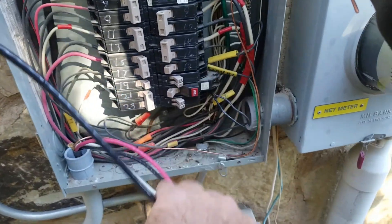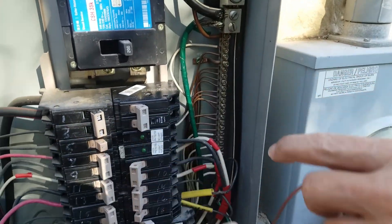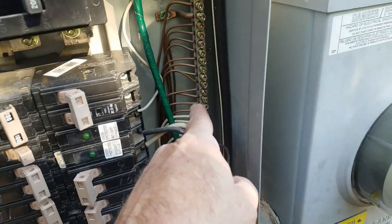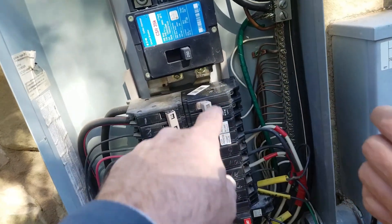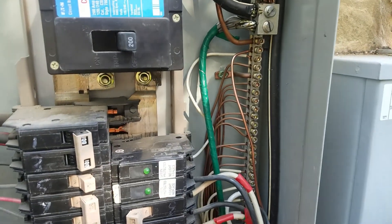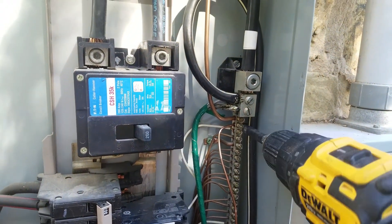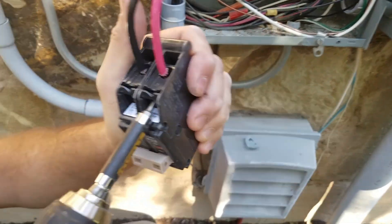We've got the ground wire — it's okay if the ground is bare metal. It's going to come up and go into an open slot. Then we've got the white, the common, into another open slot. The ground and common are in the same bar. Then we'll go in with the black and red into the 30-amp breaker — it doesn't matter which side each goes on. We're going to use square-head bits on these screws so they don't strip. We want these pretty tight — torque set at 7 for now, and that's good.